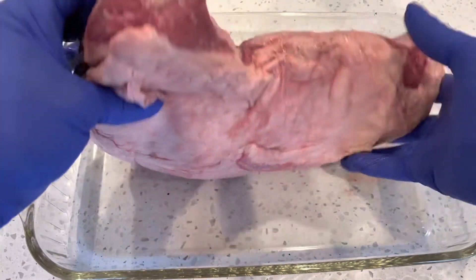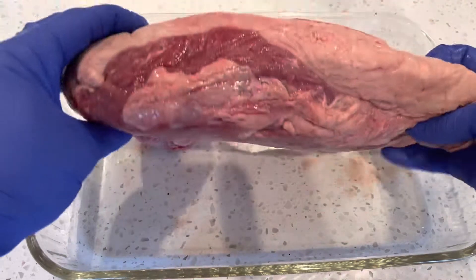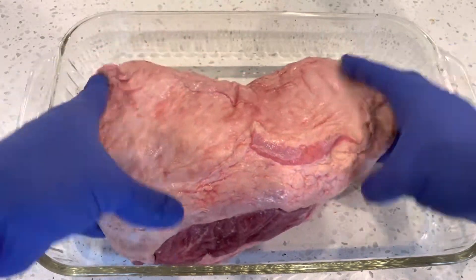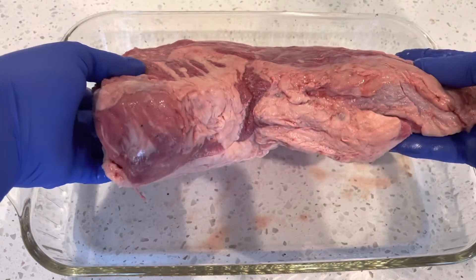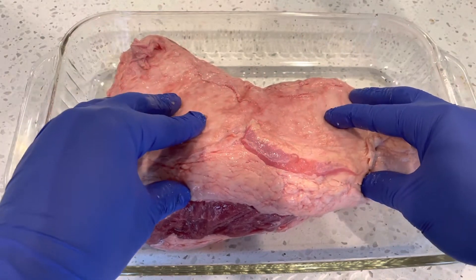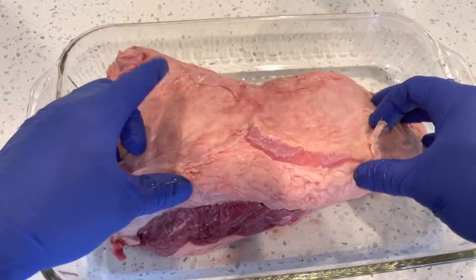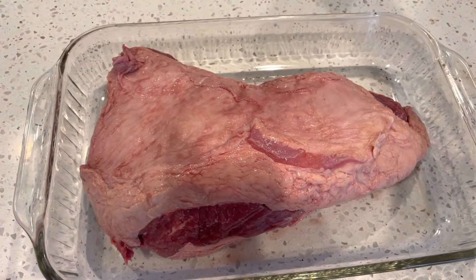This one has a lot of fat on it. A lot of times it's trimmed when you find it, but this one has a very thick fat cap on. So the first thing I'm going to do is trim some of this off. I'm not going to trim all of it off because we all know that when it comes to beef, fat is flavor. But you don't want all this fat on your meat. So I'm going to trim this, and once I get it trimmed and ready to season, I'll be right back.